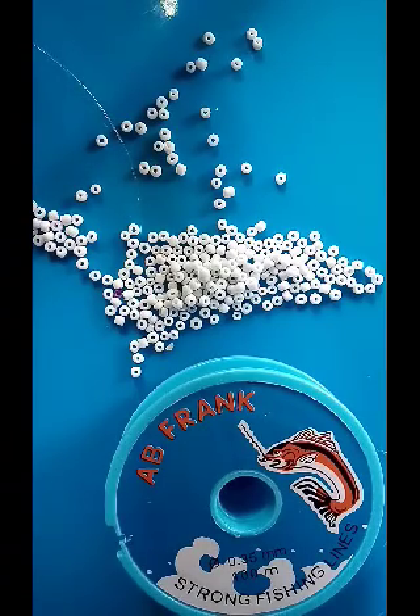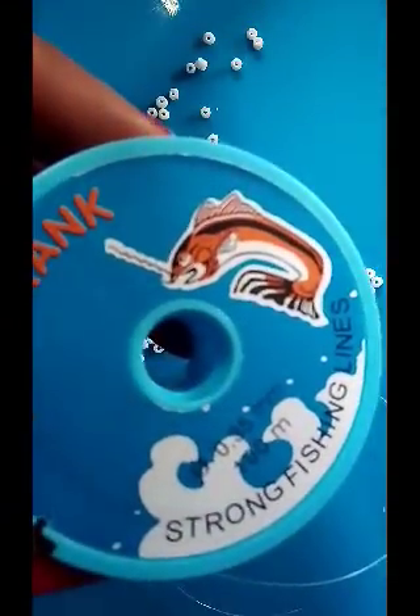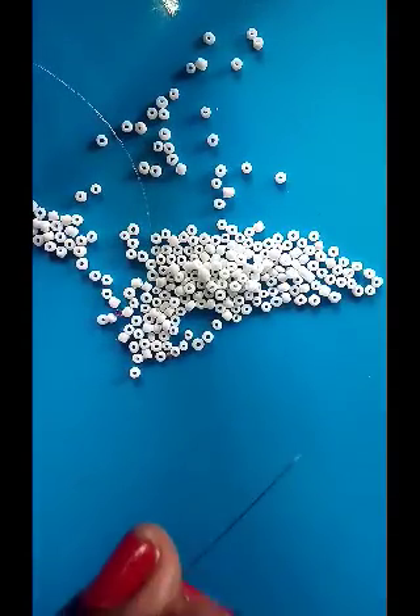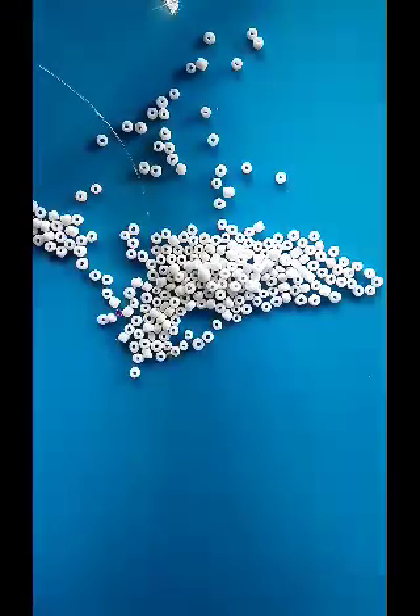The materials needed include 0.35mm fishing line, size 2 sand beads. I also have my beading needle which is threaded already. Here I have my cutter and my presser to be able to pull my thread.